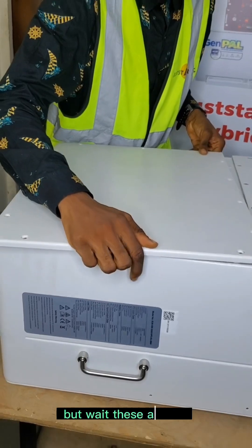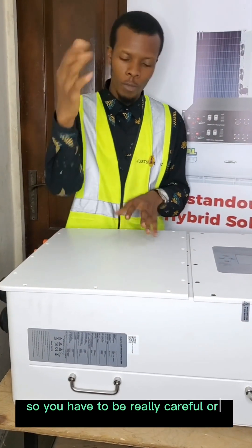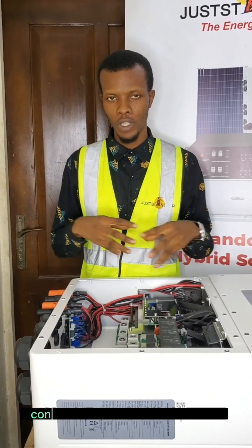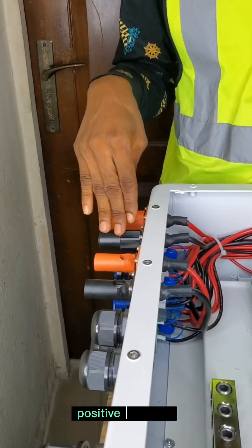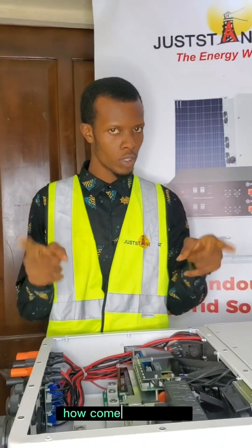Wait — this is for high voltage batteries, so you have to be really careful, but come closer. Let me show you. This is not powered yet. The high voltage batteries are connected in series up to a thousand volts. It contains two battery terminals: positive, negative, positive, negative.